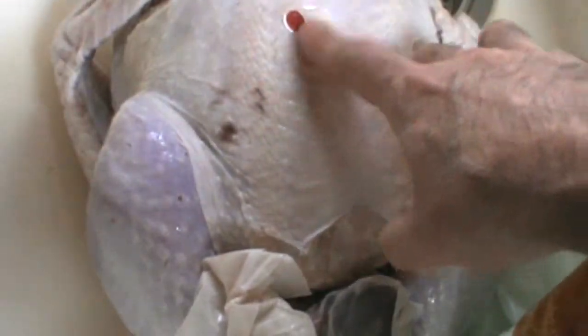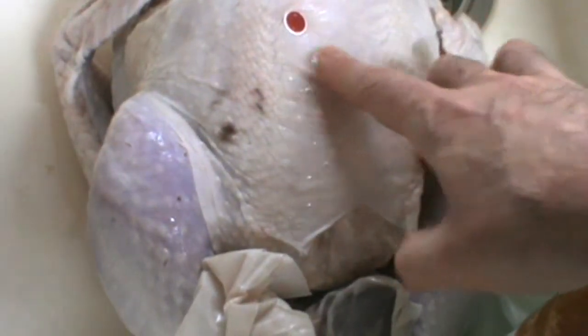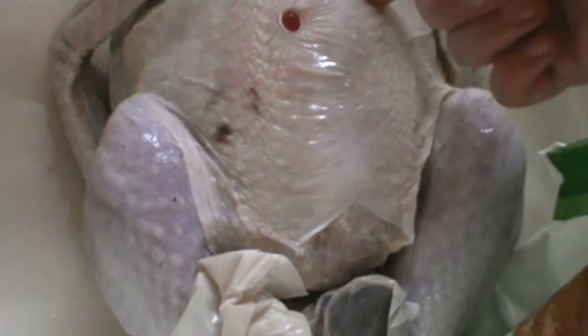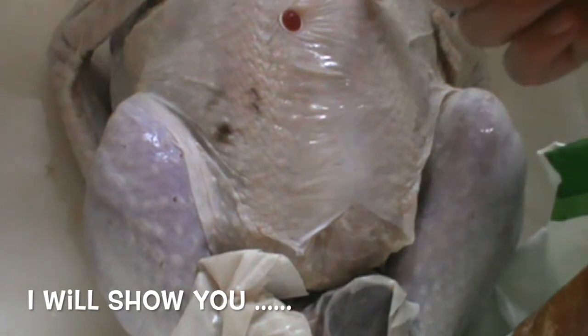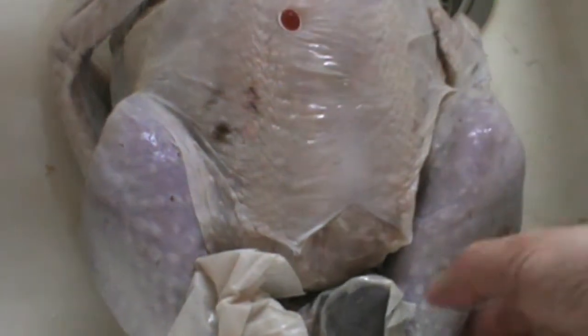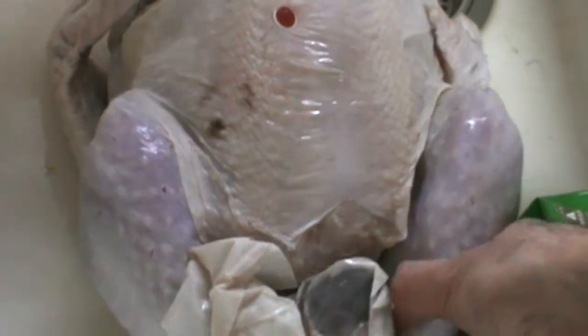They give you this pop-up timer and it's okay for amateurs. However, a regular instant-read or cook's thermometer — you stick it in the breast. If it's 165, the turkey's done. Also, the leg joint will wiggle.